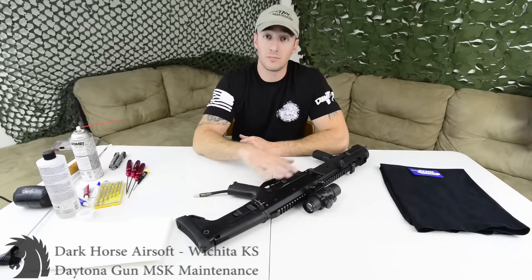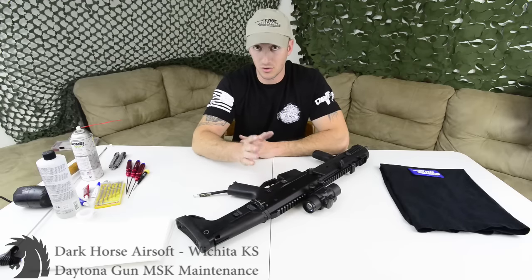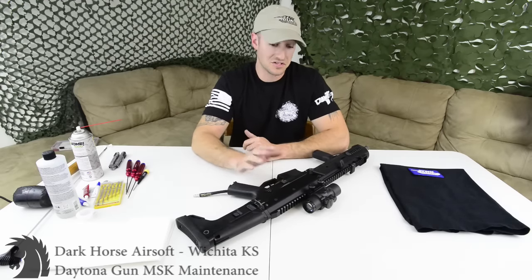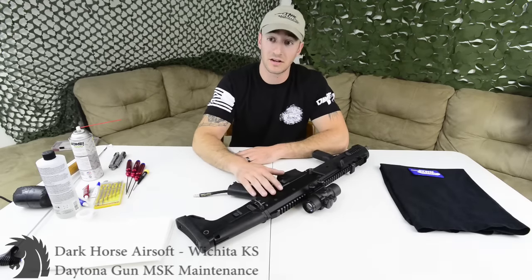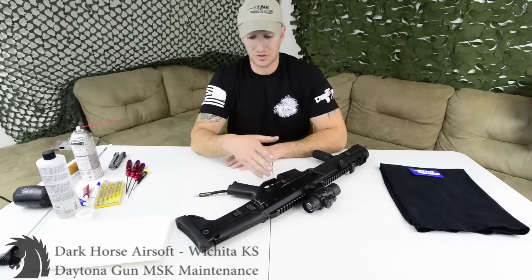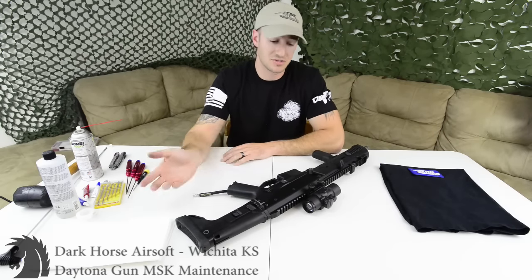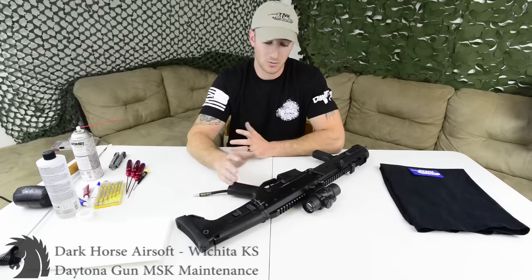This is a quick overhaul maintenance on the Daytona Gun ACR, in case you had it installed by Tony and you're not quite sure how to take it apart — a basic rundown on how to disassemble and clean it. This gun has never had a full disassembly since I broke it in. It gets a cleaning every time I'm done with field use, but this is the first full clean-down. It's got about 30,000 rounds in it, functions fine, but I figured why not give it a very good cleaning.